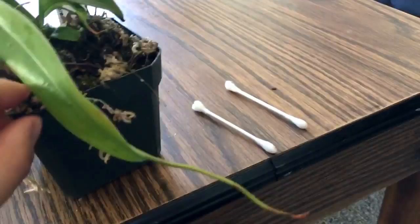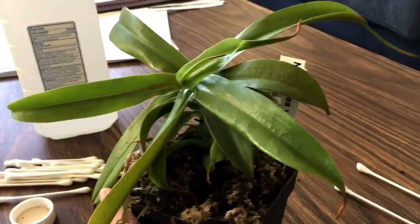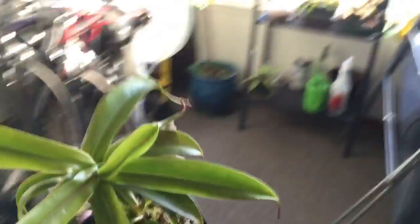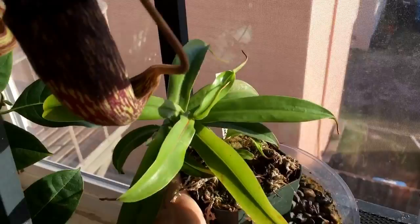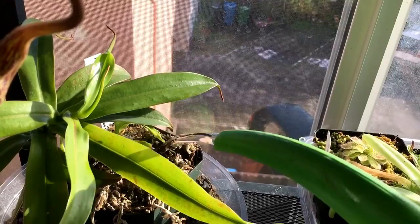I used another Q-tip and cleaned out all the joints. I think this plant is done — it only took about a minute. One thing is that Nepenthes drool — their leaves are covered in sticky sap which they use to attract insects. I hate touching my plants because a lot of the Maxima crosses especially drool constantly and your hands end up all sticky. Anyway, that was quick — now I'm going to water it and move on to the next one.